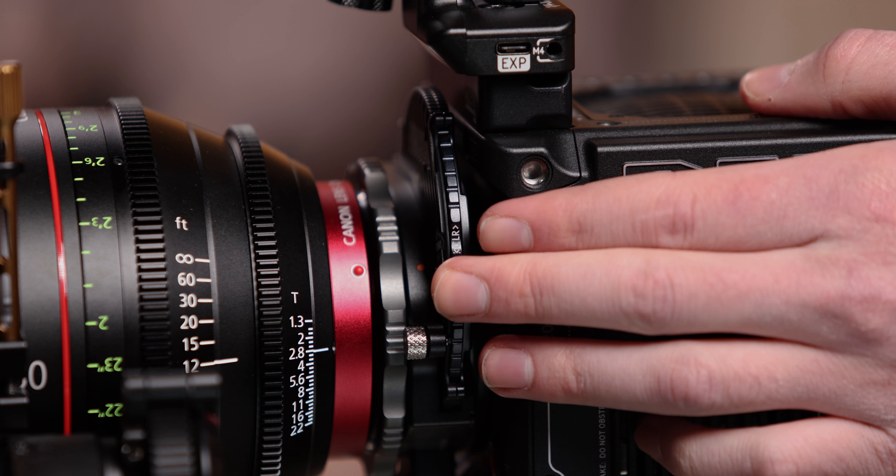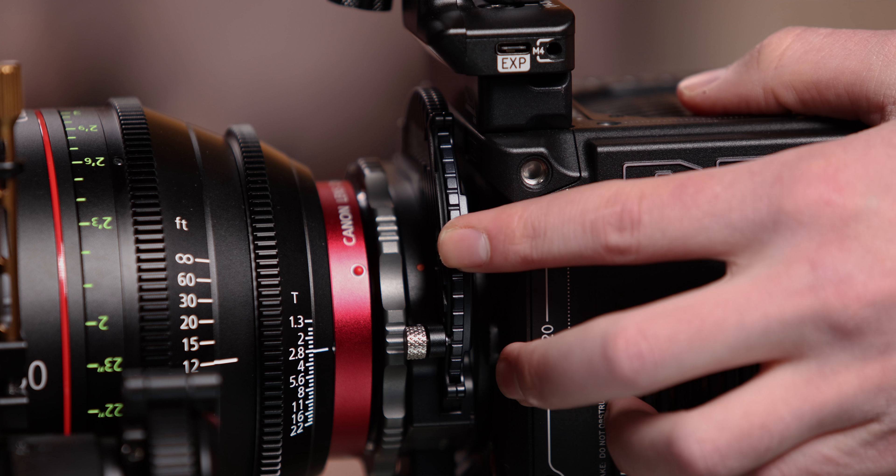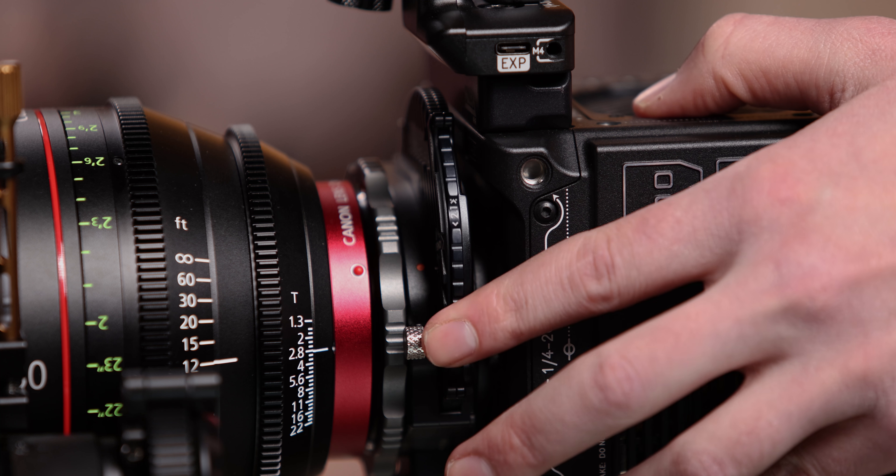So not only do you not need to worry about threading on variable NDs to the ends of photography lenses, but you also don't have to worry about fiddling around with a matte box filtration system either. With the Kippertai system, when you don't need any ND just leave it on the clear option, and when you do need some ND, you rotate the little magnetic wheel here and choose the option that works best for you. I love it.